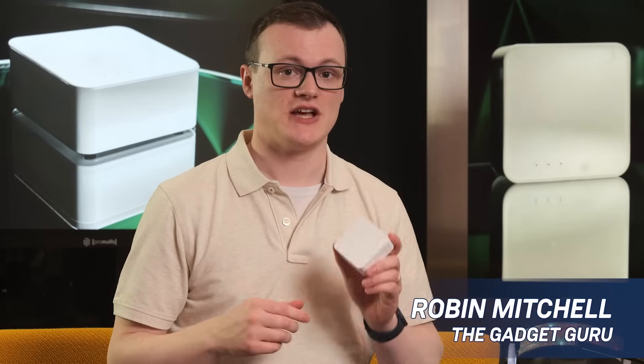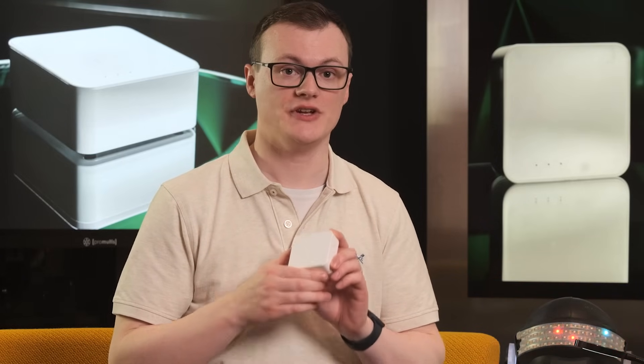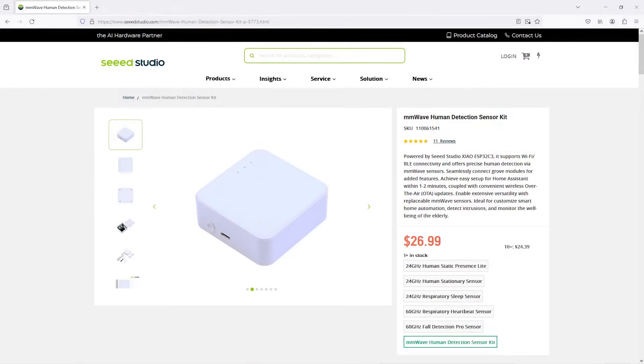As the name suggests, the Millimeter Wave Human Detector Sensor Kit provides you with all the bells and whistles needed to get a human detector working. Millimeter waves are those with frequencies ranging from 30 gigahertz to 300 gigahertz, putting them between microwaves and infrared light.